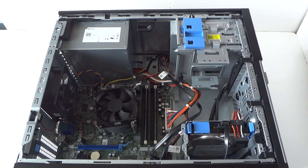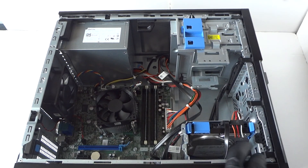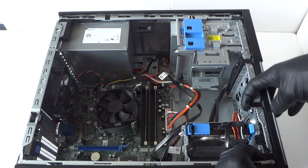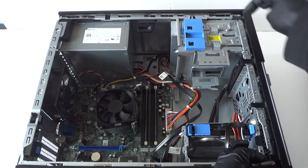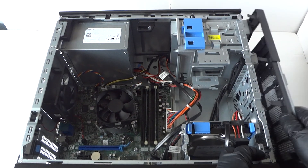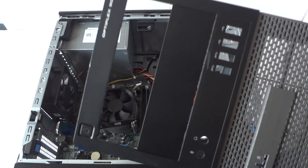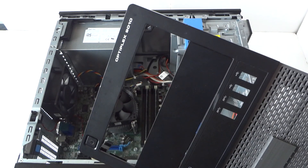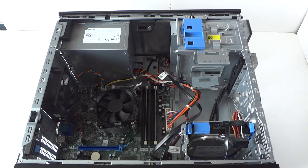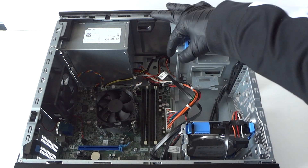We're going to start off with the front cover bezel. It has little clips right here, so you take your finger really gently and press on the clips upward like this, and the front cover bezel will come right out. This is for the Dell Optiplex 9010 mini tower.